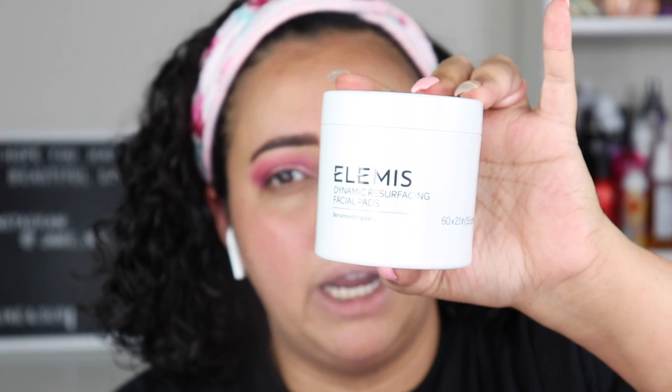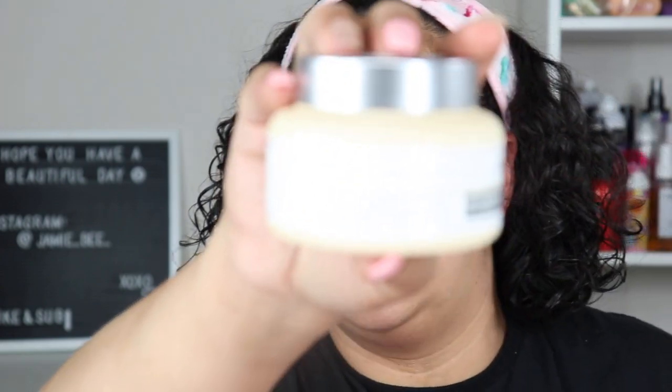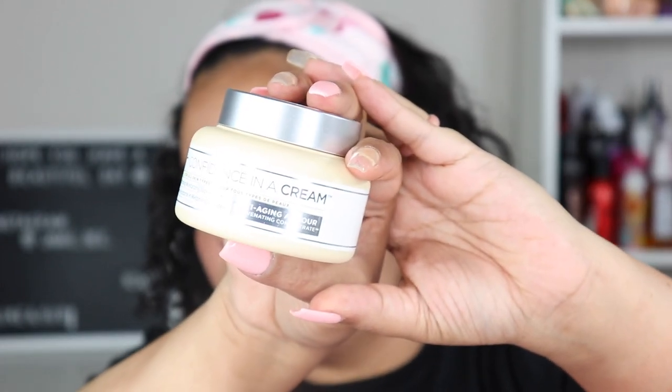Now I'm going to do my face. Before makeup I used the Elemis Dynamic Resurfacing Facial Pads — they remind me of the First Aid Beauty ones but a little better — and then the IT Cosmetics Confidence in a Cream. A lot of people aren't the biggest fan of this cream because of the slight fragrance, but I love it. It leaves my face super glowy and works nicely for my sensitive skin.